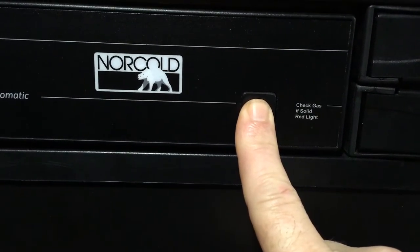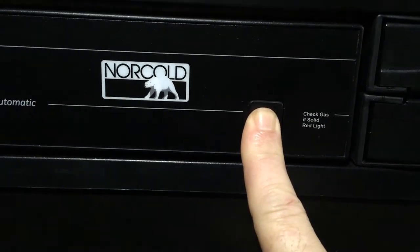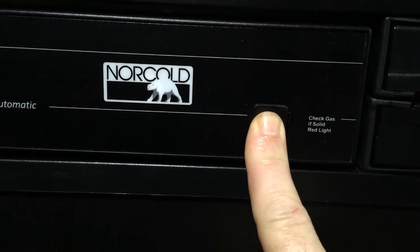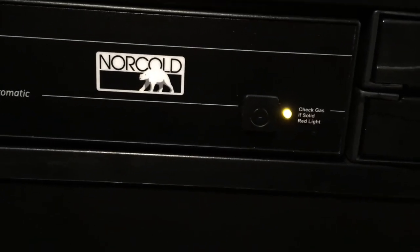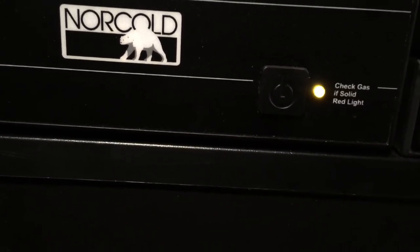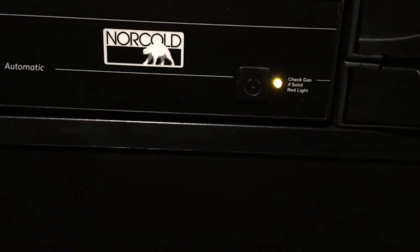I think it's not even 60 seconds, but as soon as this yellow light comes on, you release your finger. Otherwise it goes into some test mode. I just heard it click on.